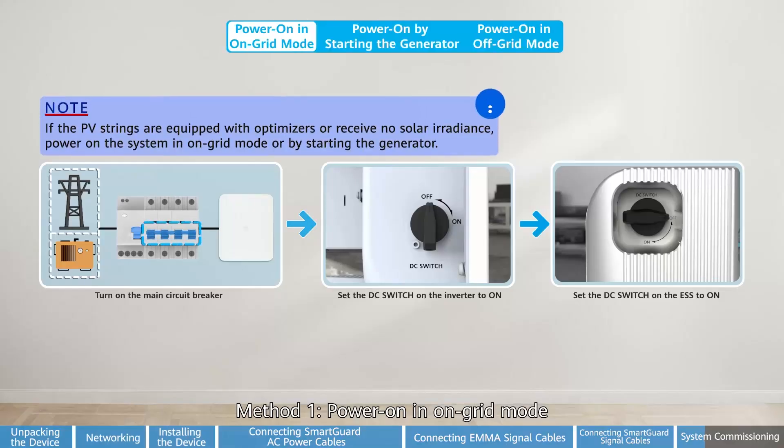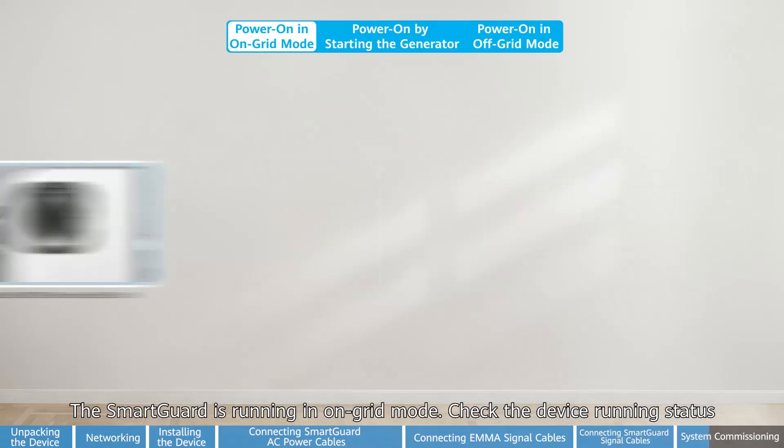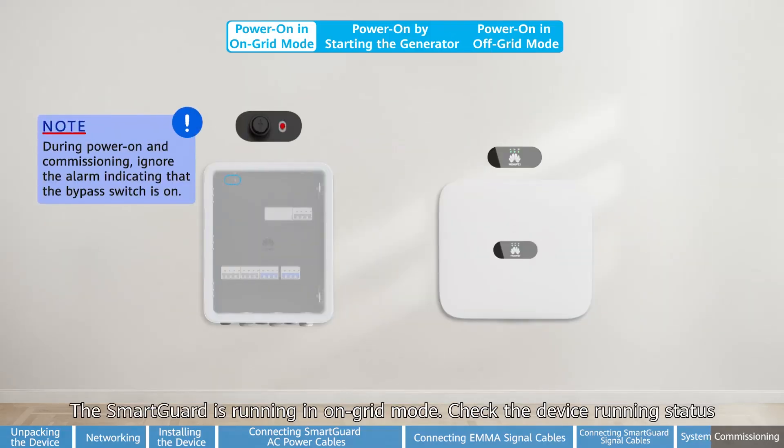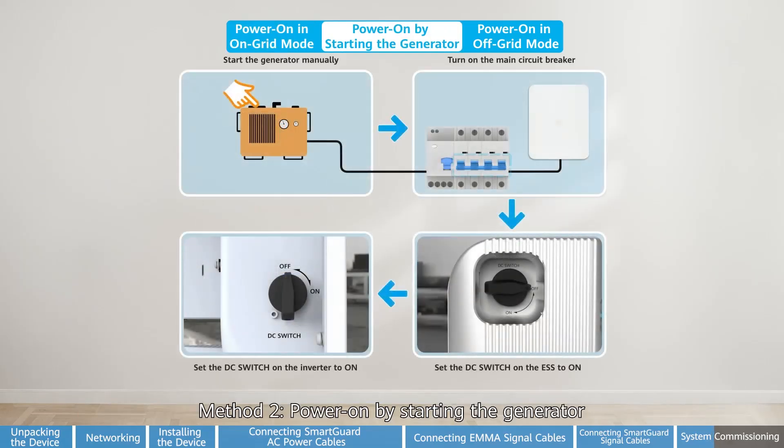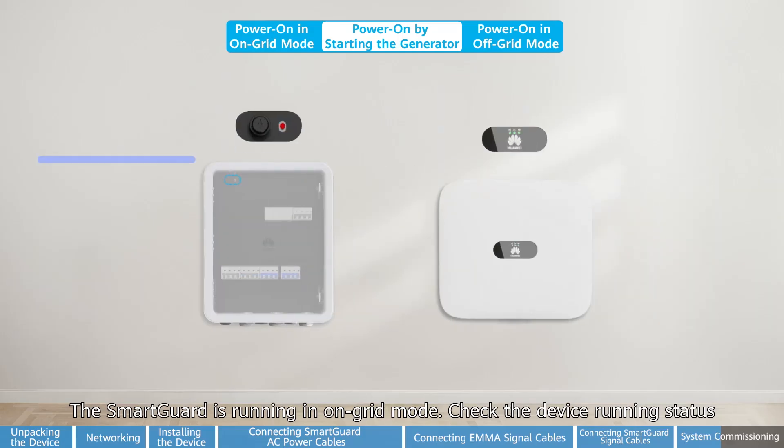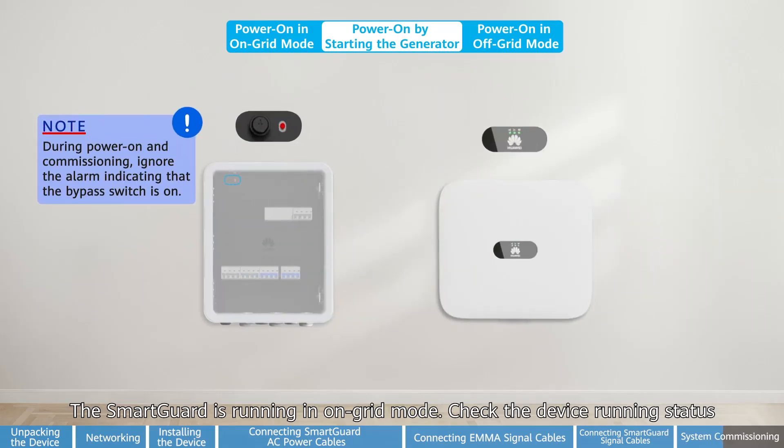Method one: power on in on-grid mode. The SmartGuard is running in on-grid mode. Check the device running status. Method two: power on by starting the generator. The SmartGuard is running in on-grid mode. Check the device running status.